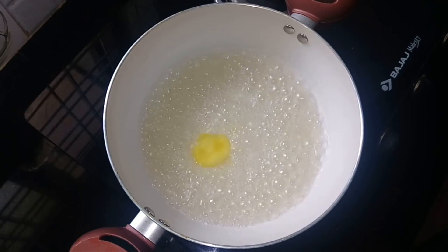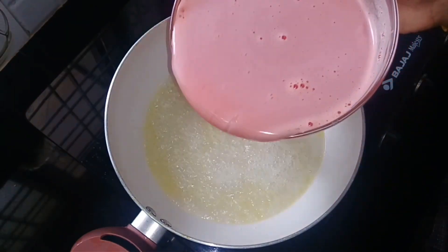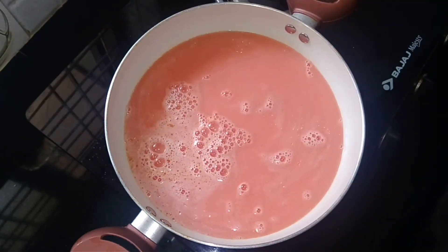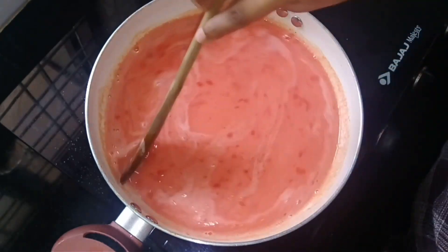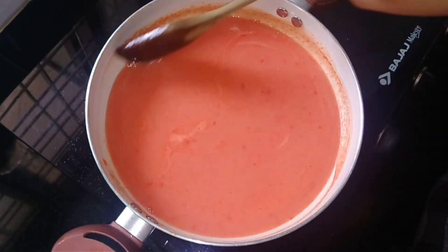Add 1 teaspoon with 2 cups of water. I will add this juice and mix it up. Let's mix it in a medium heat. I will mix it until it reaches a thick consistency.